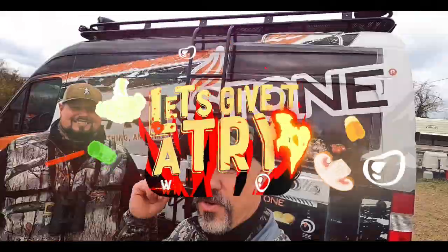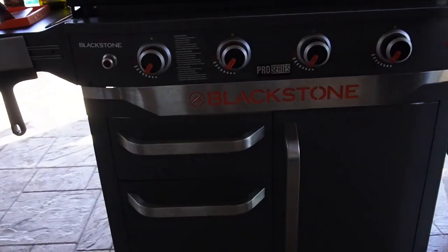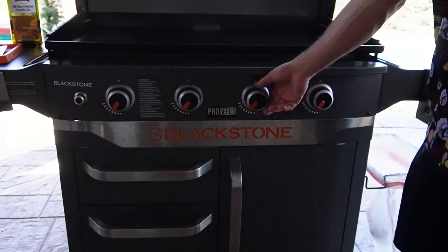Let's give it a try. I'm back home in Colorado — let's make Cajun todoloni. I'm using the Blackstone 36-inch Pro Series today.